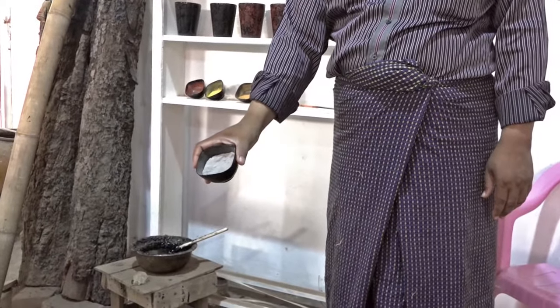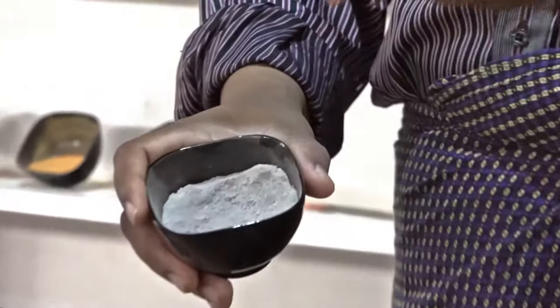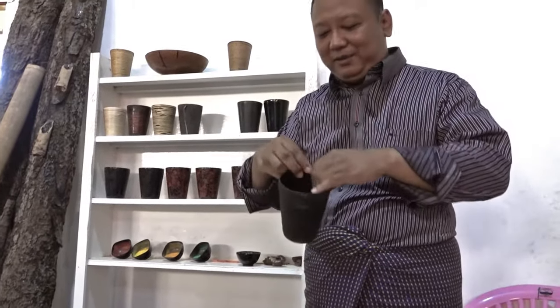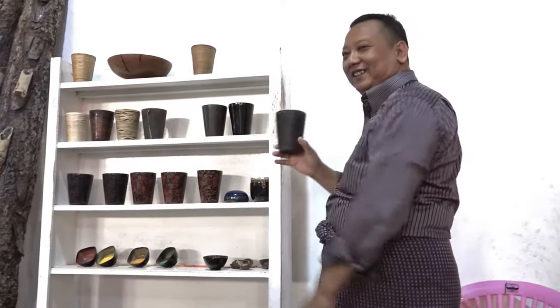The ash is from peanut shells — we burn the peanut covers and from the ash we extract calcium. We mix the ash with lacquer and apply it over the cotton. After drying it becomes something like cement because of the calcium, making it very hard. No cracks, because of the calcium and cotton.